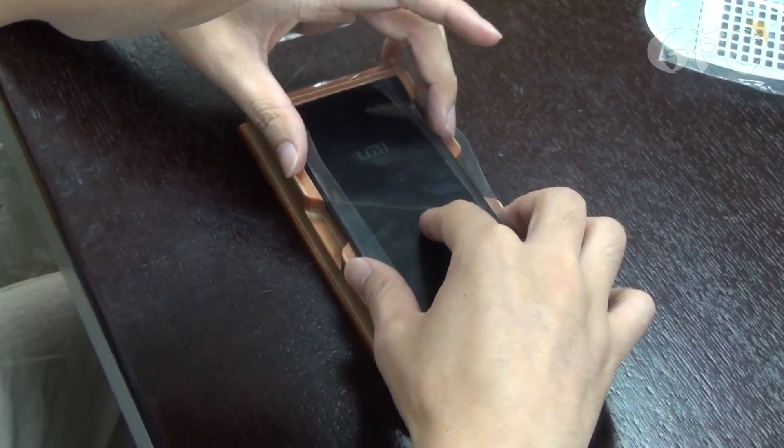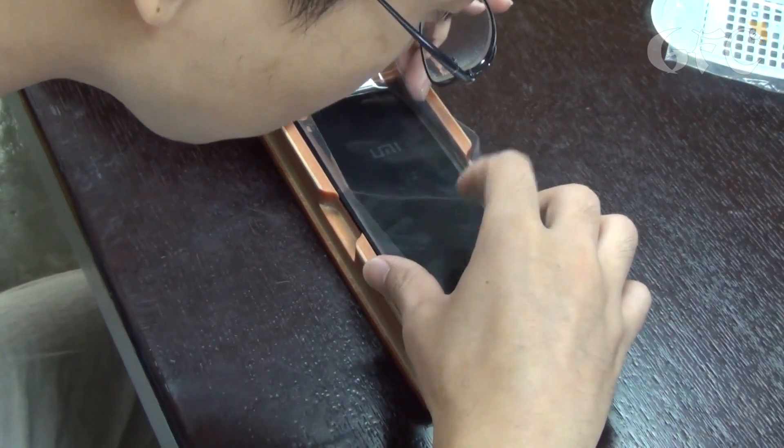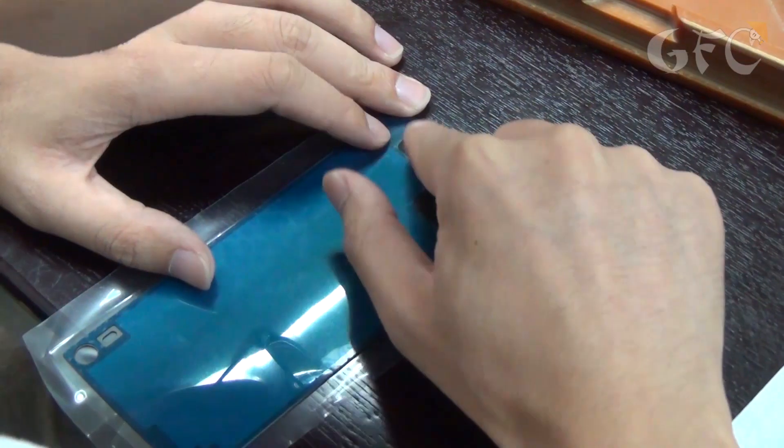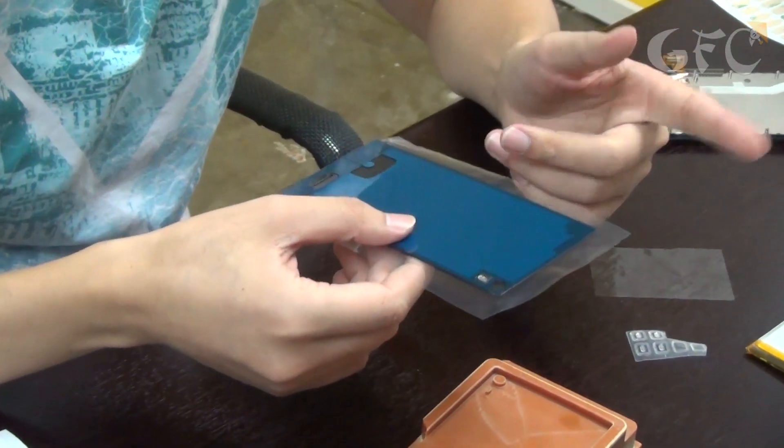The engineer is very carefully putting the back cover to the sticky surface. Then he sticks the speaker and other small parts of a flashlight and a phone camera. He checks everything and puts the phone aside.